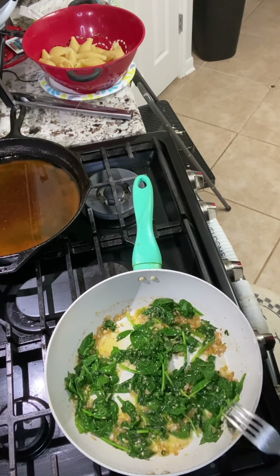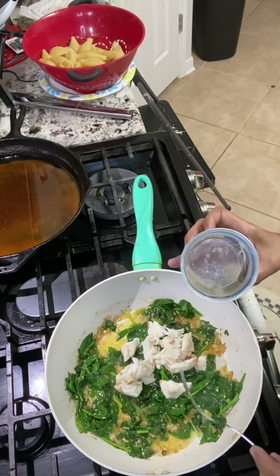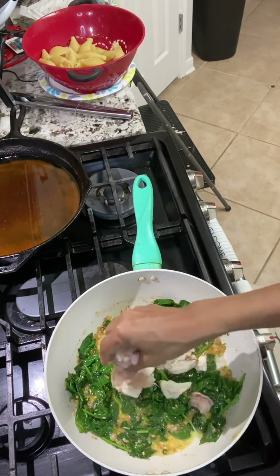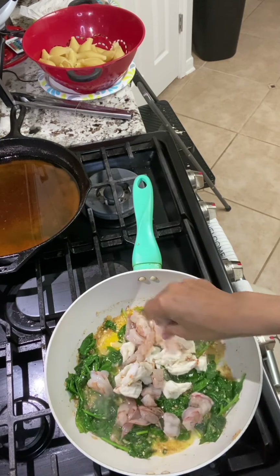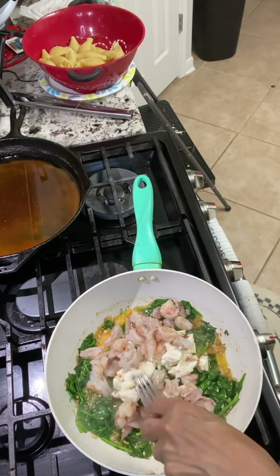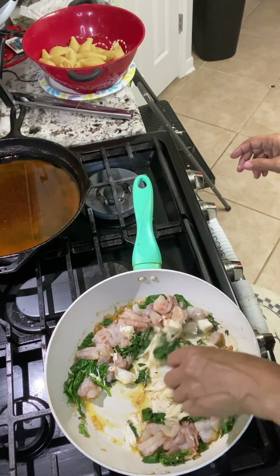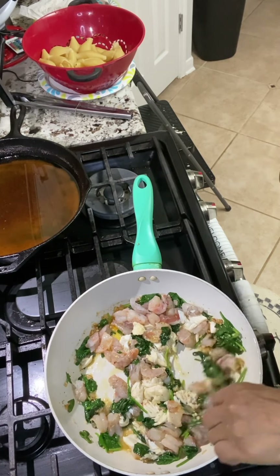Now we're going to be adding our seafood. We're going to be using lump crab meat, and we're going to be using shrimp. I took the shrimp and I sliced it into three pieces. It's okay if the crab meat breaks up because it's going to be placed inside of the shell.